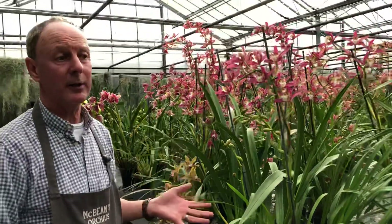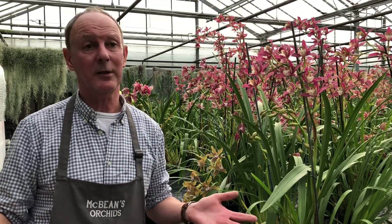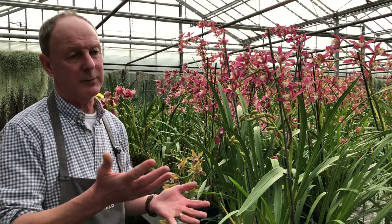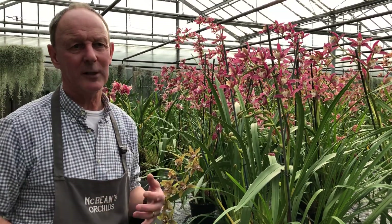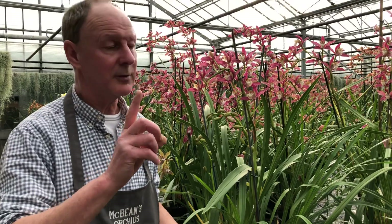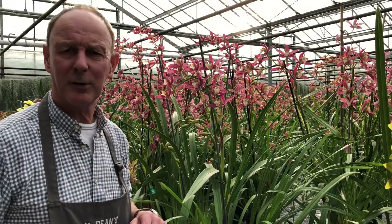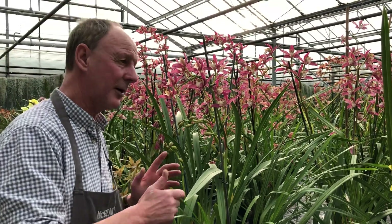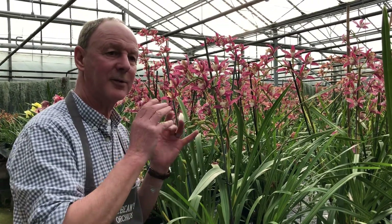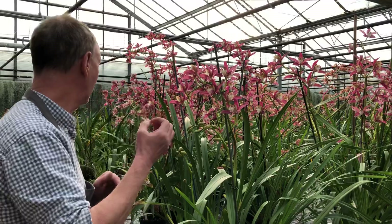All our Cymbidiums - we suggest you put them in the garden from mid-May right the way through to all the frosts. Down here in the south of England, we don't get frost till probably about November nowadays. Bring them in the house somewhere cool - we try to keep them at 8 to 10 degrees at night and no more than about 15 in the daytime. Don't forget them when they're outside: chuck a bit of water and some feed on them - rainwater and orchid feed. Don't stand them on a brick so you don't get too many woodlice in the bottom. When you bring them in the house, it must be cool - if you put it in your living room in November, that's summertime to them, and they will abort their spikes and drop their buds.